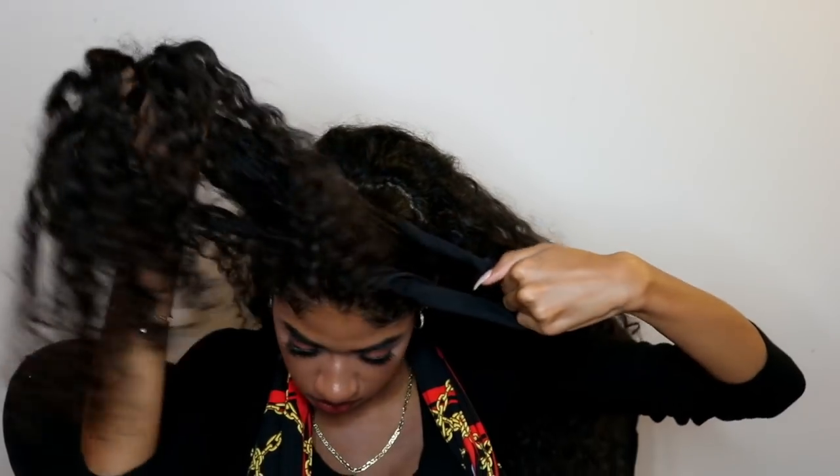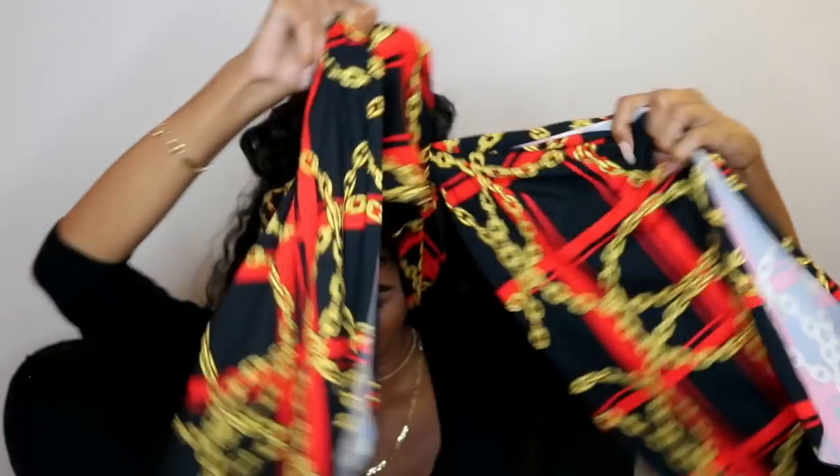For this last hairstyle, we're going to be taking the front part of my hair and sectioning that off to form a mid bun at the top of my head. We're gonna take a head wrap folded in half and twist it over the top. I took the wrap and wrapped it around that bun, took the remaining ends, twisted them, wrapped them into the bun, and fixed it in the back. That is it for this hairstyle — I hope you guys enjoyed and I will see you in my next video!